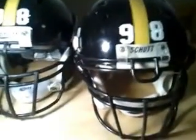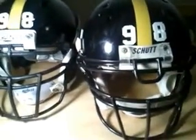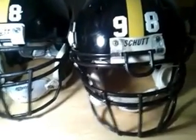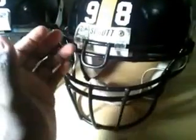As you can see, my helmets. My Schutt Ion 4D and my DNA Pro helmet. As you can see, it has the little bull ring. I hate that. I'm not a big fan of bull rings. I'm going to get a different face mask on.